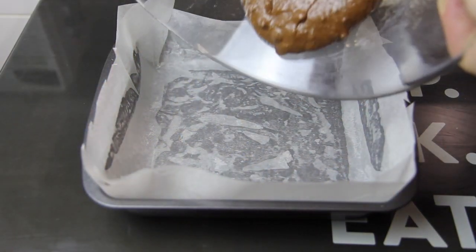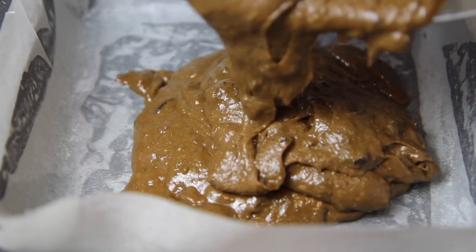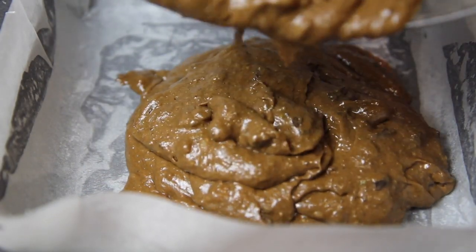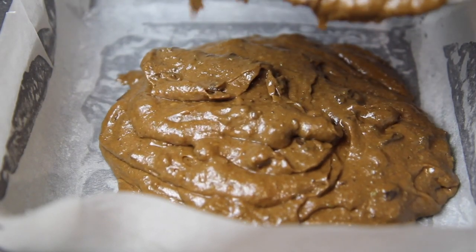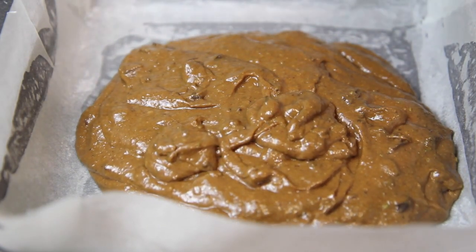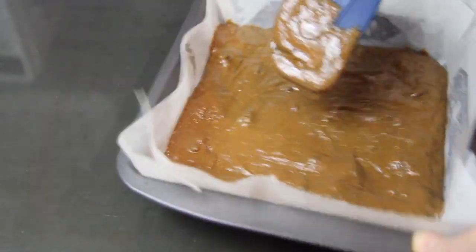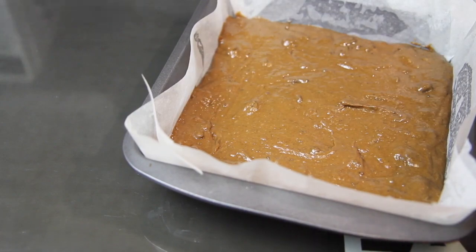Simply pour the mixture into a pre-lined baking tin, smoothing over the top and give it a little shake to make sure that it's evenly distributed over the tin.